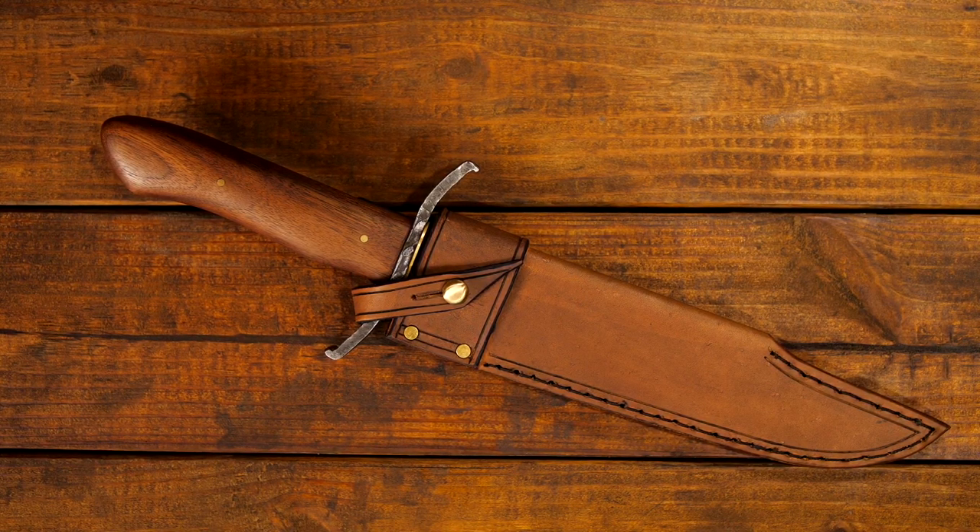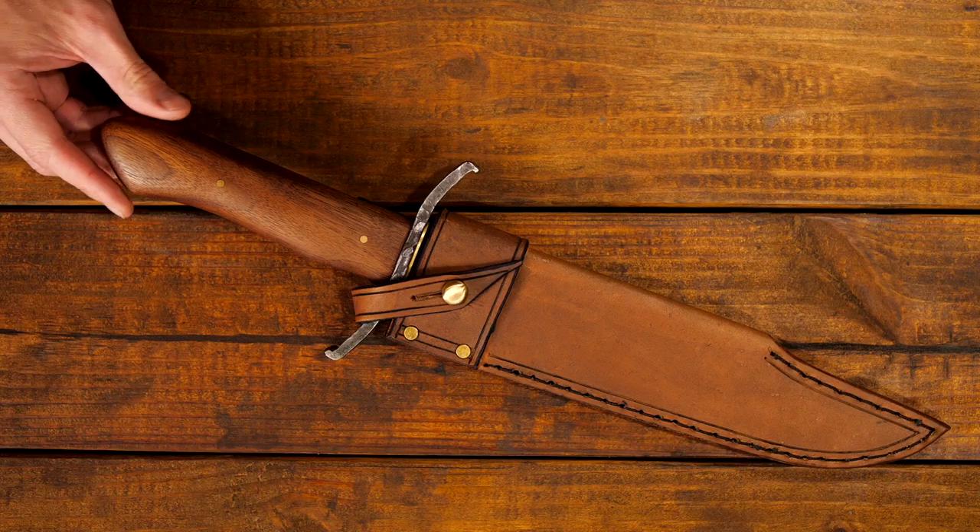Hey guys, Phil Baumhart here. For today's knife of the week, I got this Torreon Bowie that I forged from a leaf spring.